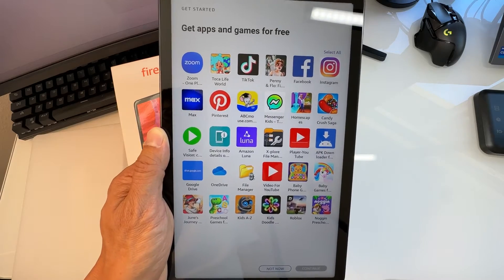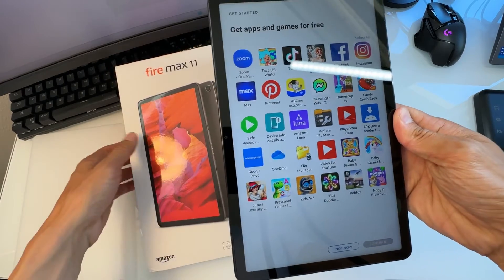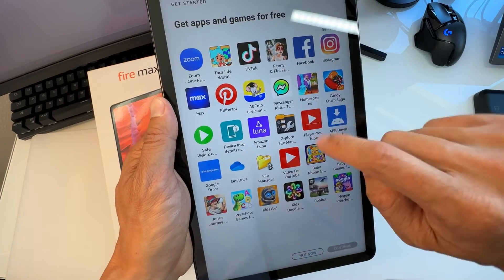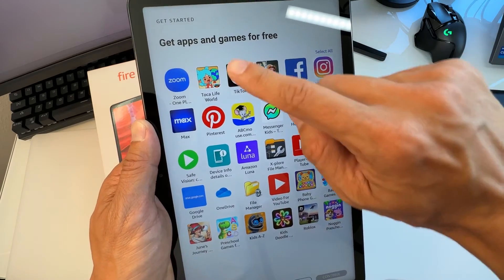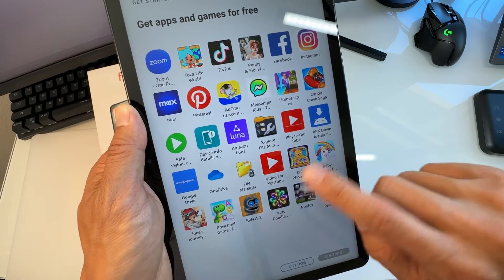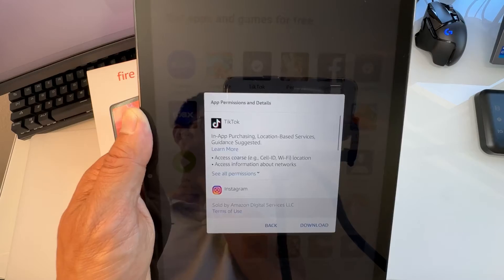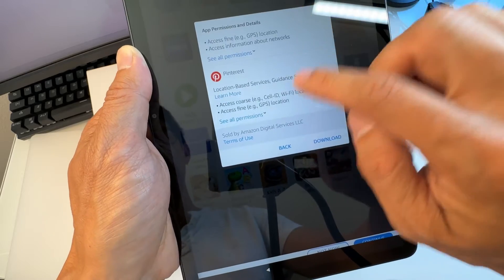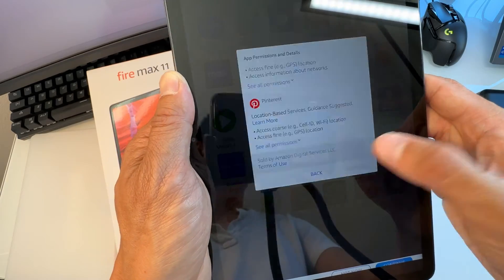Next, get apps and games for free from the Amazon App Store — not the Google Play Store, since this is an Amazon Android tablet. It suggests apps like TikTok, Zoom, Pinterest, YouTube, and various games. You can add them here and hit Continue. It will warn you about in-app purchasing and location-based permissions, then you hit Download.